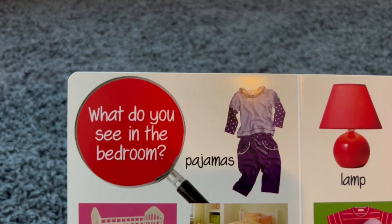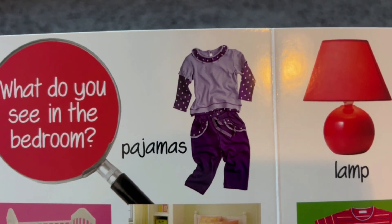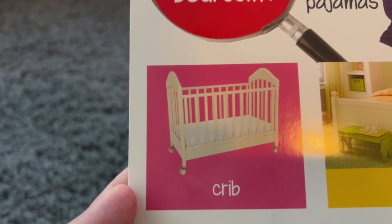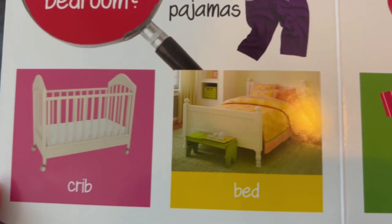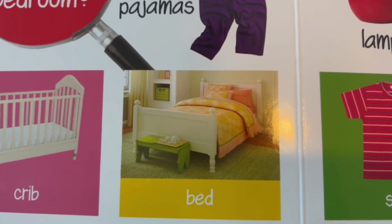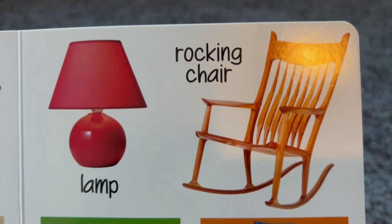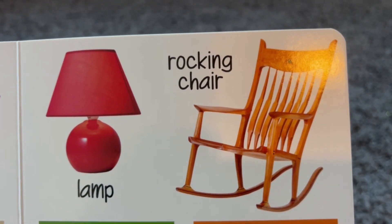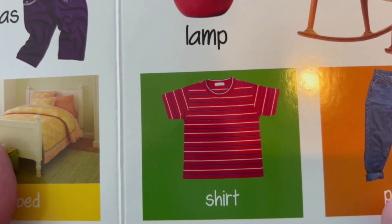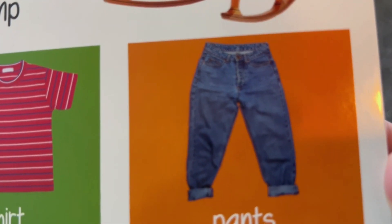What do you see in the bedroom? Pajamas — we all have our favorite set of pajamas to wear to bed. This is a crib — this is where we sleep. This is a bed — it's a big crib meant for bigger toddlers. This is a lamp. And this is a rocking chair. Here is a t-shirt. And these are pants — these are jeans.